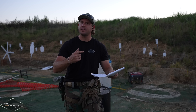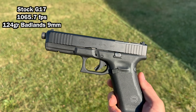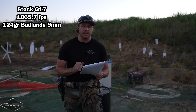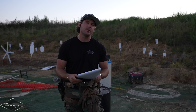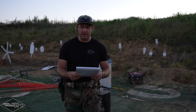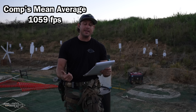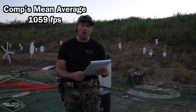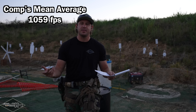We have all our muzzle velocity data for stock, ports, and compensators. Stock Glock 17 muzzle velocity: 1065.7 feet per second. With the compensators, it's pretty much the same — only about five to six feet per second difference. Agency comp: 1066.4 fps; Radian comp: 1056.5 fps; Harrington Arms: 1054.1 fps — giving a compensator average of roughly 1060 fps. Compensators are not meaningfully affecting muzzle velocity.